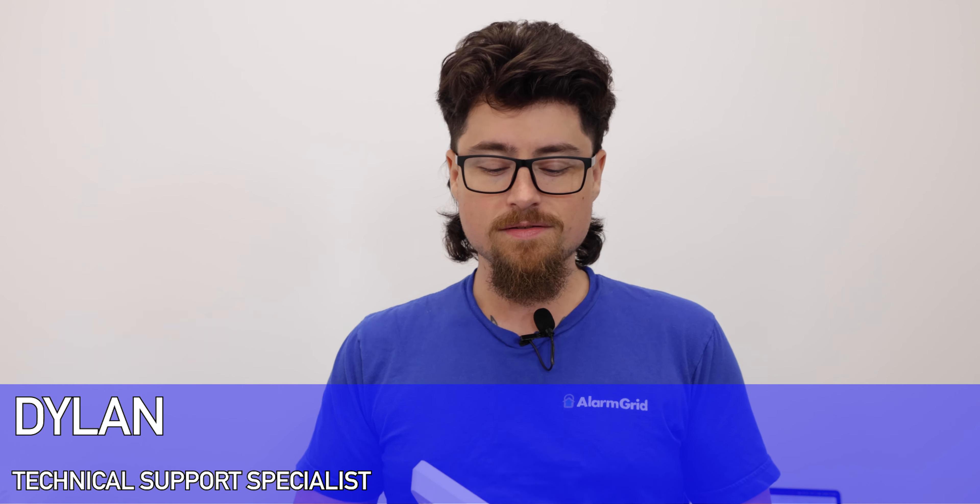Hey DIYers, Dylan here with Alarm Grid. Today we're going to review how to access the backup battery for the IQ Panel 4 and what battery you're going to use to replace the existing one in case you get a low battery or the battery dies.